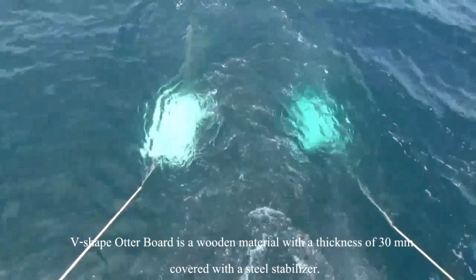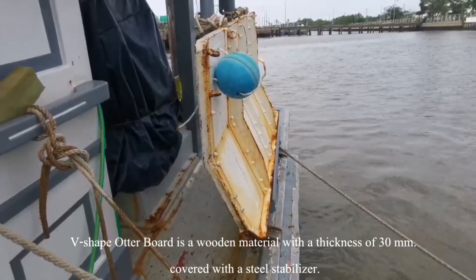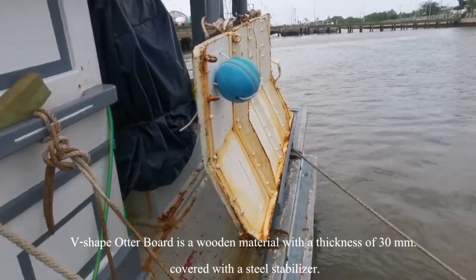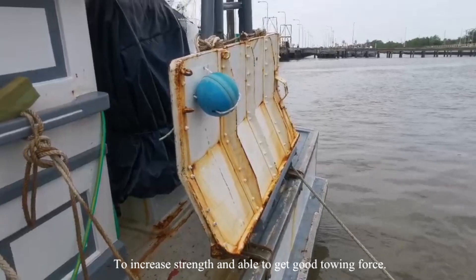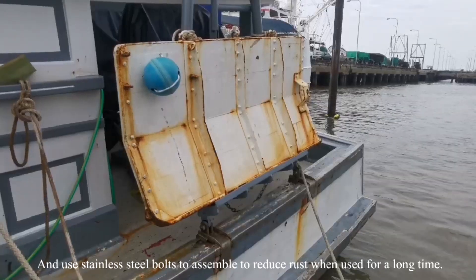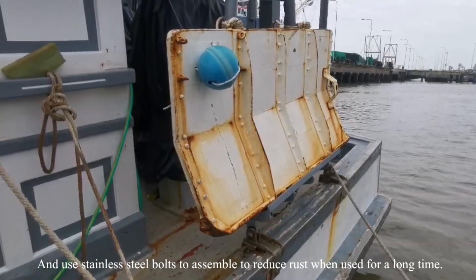The V-shaped Otterboard is made of wooden material with a thickness of 30 mm, covered with a steel stabilizer to increase strength and provide good towing force. It uses stainless steel bone to assemble and reduce wear when used for a long time.